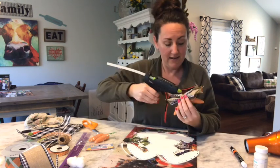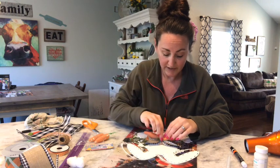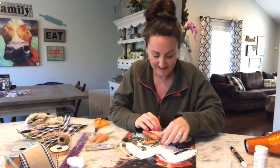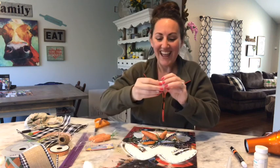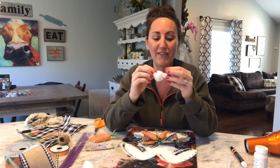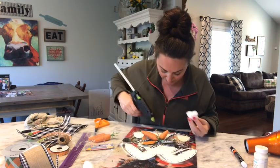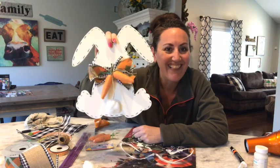Now I'm going to hot glue my little bow tie on my bunny. I'm just going to put some hot glue right smack on the back of this, right in the center — ah, just burned my finger! Yeah, don't burn your finger. Do as I say, not as I do! This is going to be very farmhouse cute. Now I'm going to take some cotton balls — just going to fluff out my cotton ball to make him a nice fluffy little tail. I'm going to put some hot glue down here where his little tail area is. I love it, it's so cute!